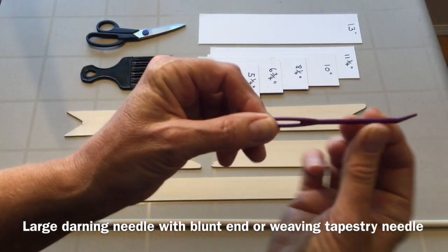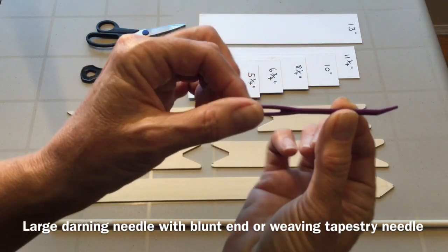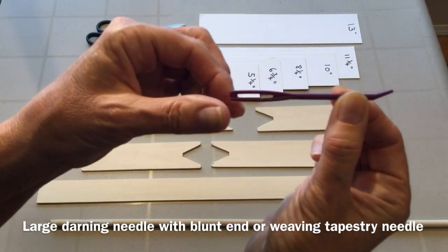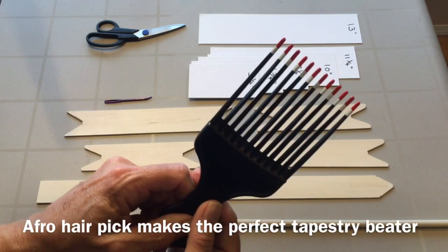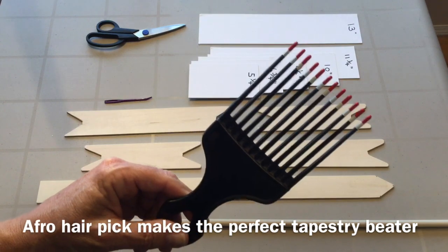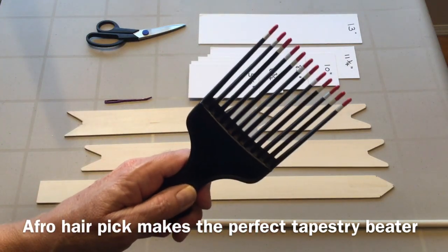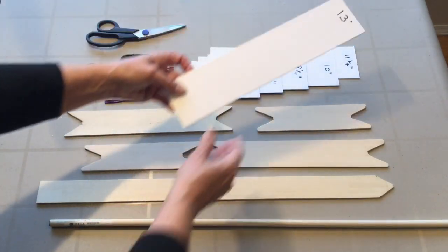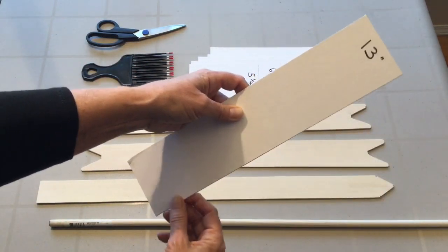You'll need a darning needle with a large hole, or a weaving needle — this one has a nice big eye and a bend on the end, making it easy to go in and out of your warp threads. This particular one is made from plastic and I got it at my local little shop. The all-time best tapestry beater is an afro pick or a hair pick — it works beautifully, it's cheap to buy, and it works great. And of course scissors to cut your yarn. These are just strips of cardboard that I've cut, and we'll be using these to wrap our yarn around to make our fringe with the rya knots.